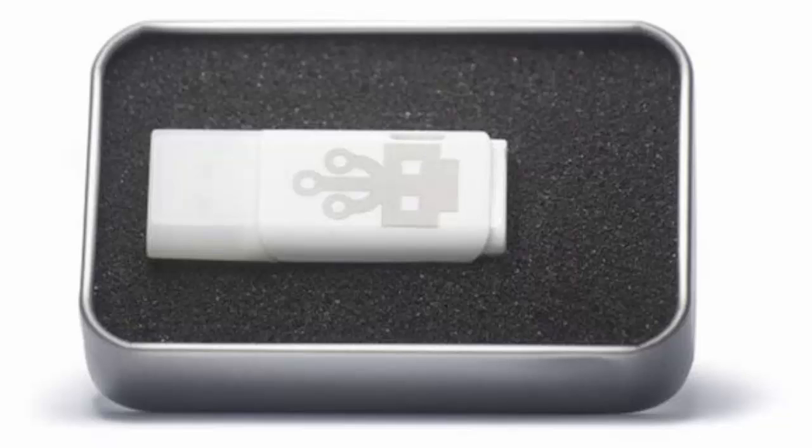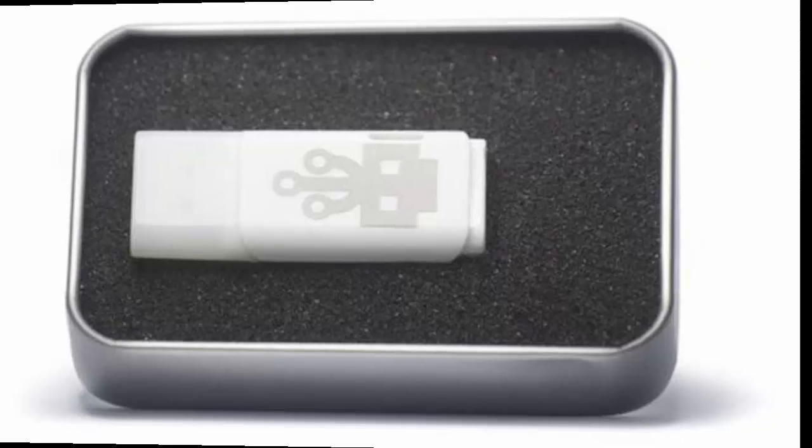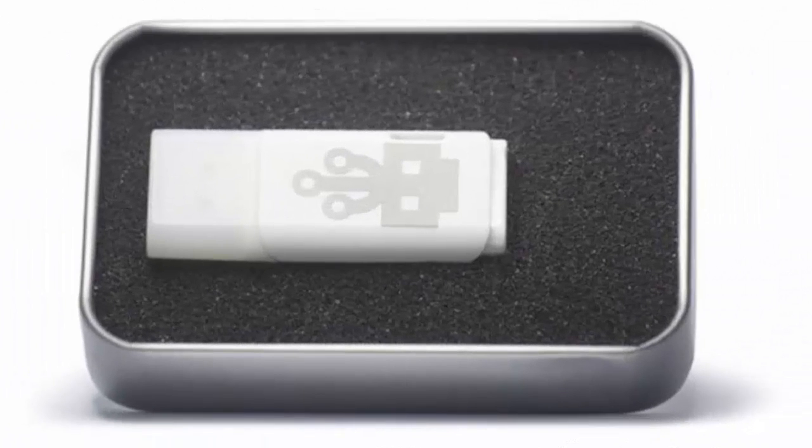The USB Killer works by charging its capacitors directly from the USB power lines, before then discharging 200 VDC over the data lines of the host device. The website selling the device claims its main purpose is for testing the surge protection of electronics to their limits, and beyond.